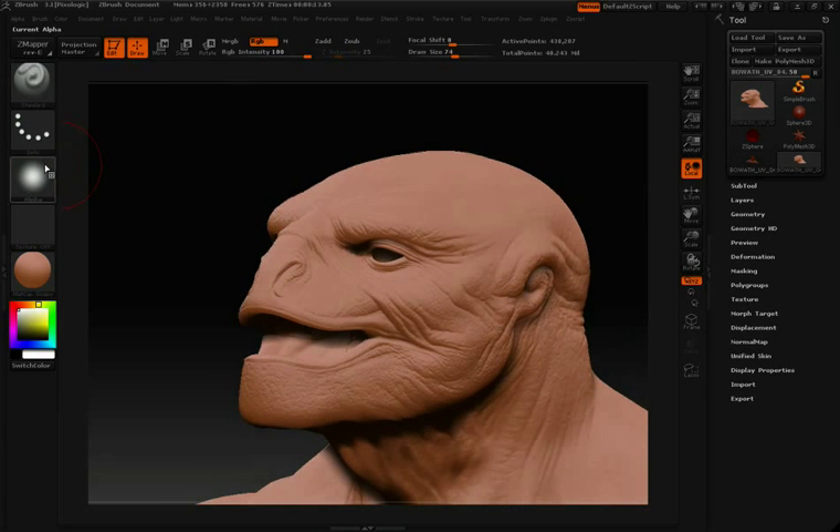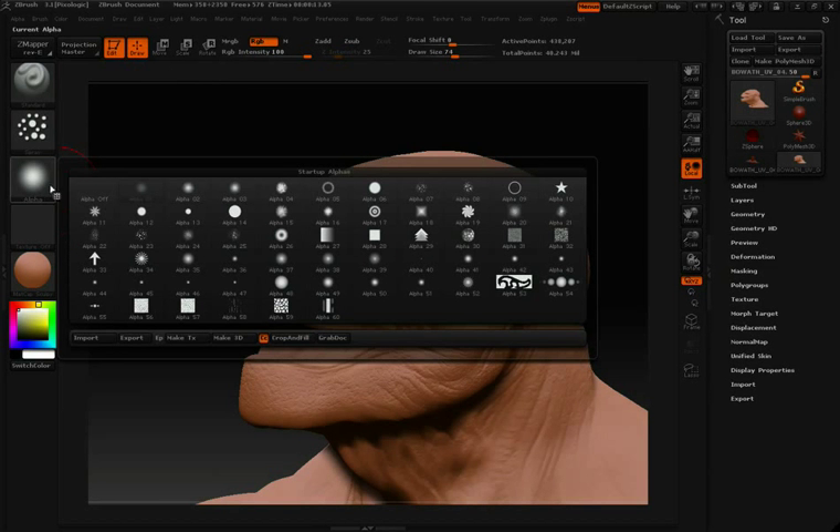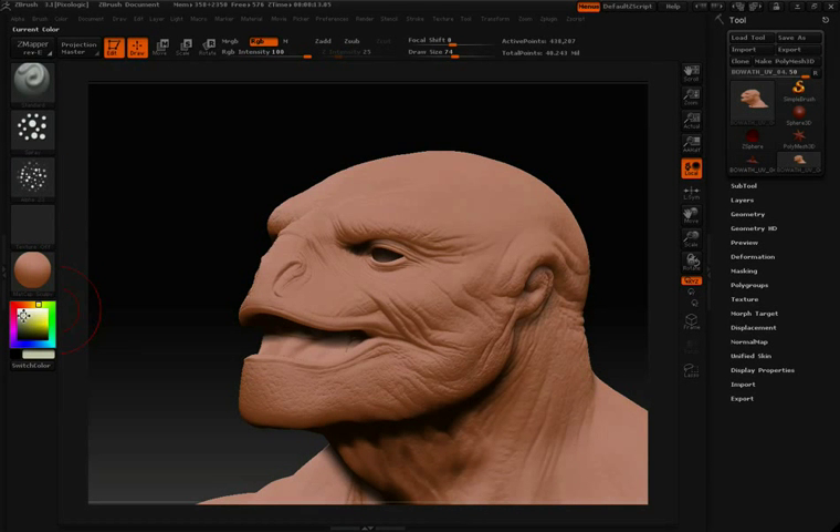So now let's get started. I'll change my stroke to something like the spray stroke, change my alpha, and then adjust my color a bit. Then I'll simply paint on the model.